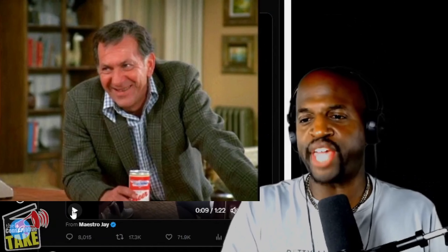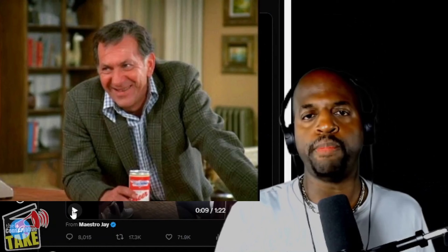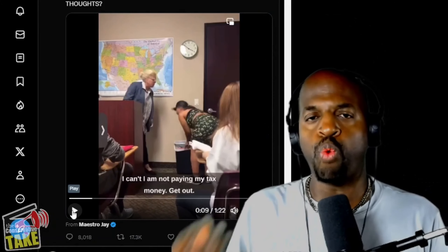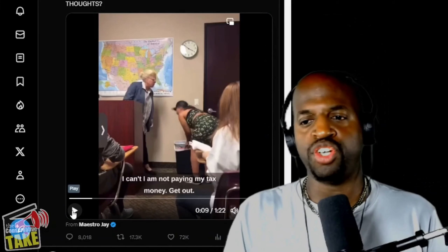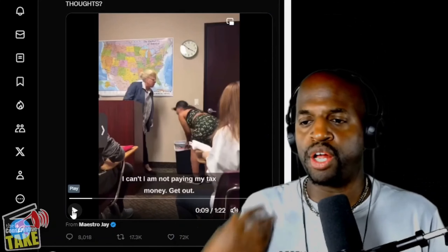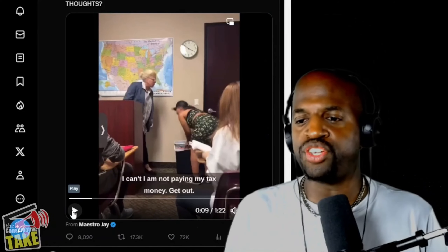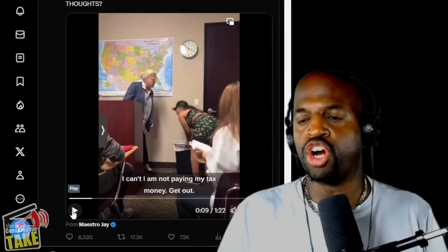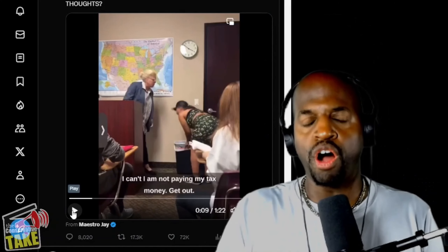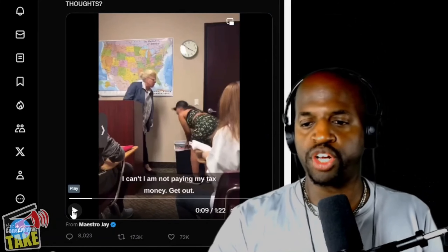Look at this teacher. She looks like Oscar Madison from The Odd Couple. This is the epitome of what I would think an activist woke teacher looks like. She's got a pantsuit on, the sloppy shirt hanging out, leggings, and the intimidating glasses. Everything about her — her demeanor, her attitude — speaks activist woke teacher. This person should not be teaching anywhere in this country.